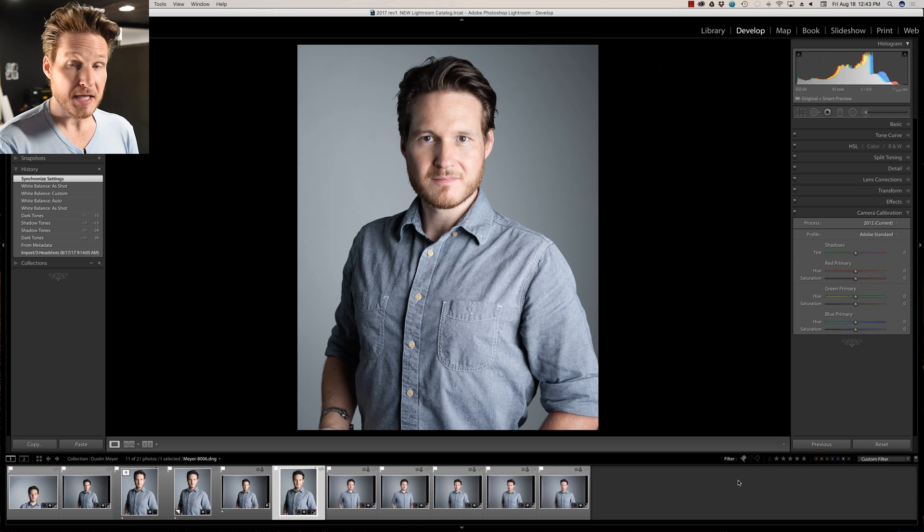I'm going to leave the Portrait Pro retouching work for the next video, because I'm picky about how my own headshot turns out and it takes a bit longer than I'd do for a client. Depending on timing, we may also include the Photoshop part — removing the hairs and everything — in that video too. I'll try to keep these around 10-minute segments.